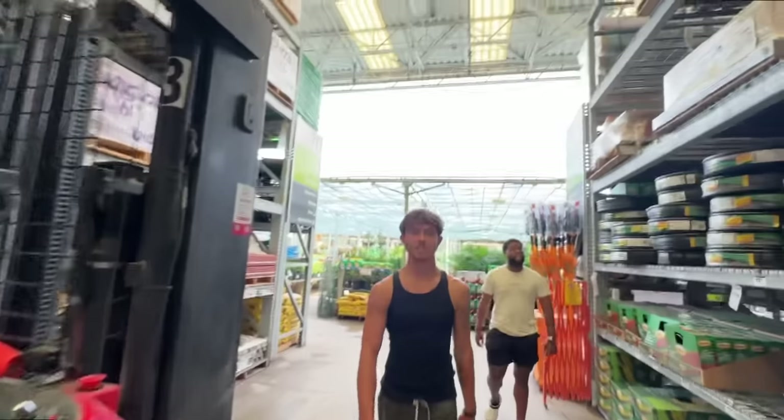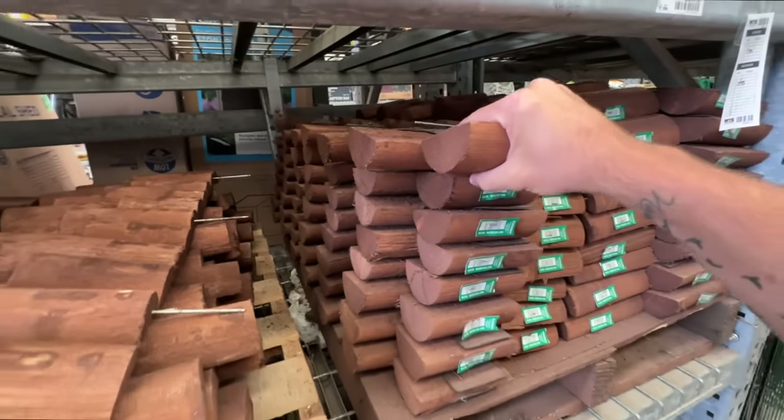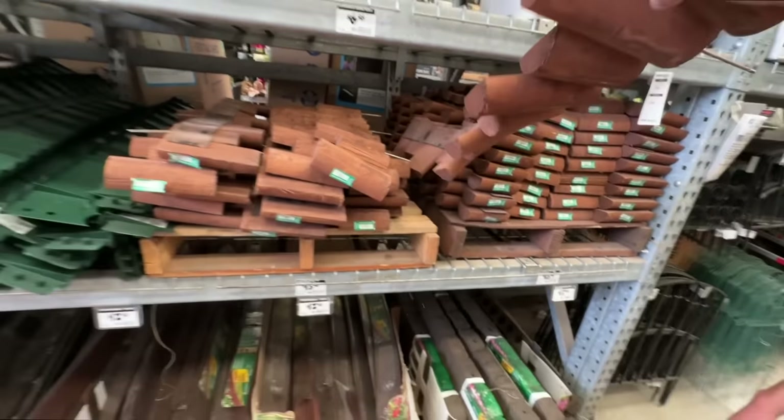We're here at Home Depot. We all love Home Depot, right Brenton? My favorite place on the planet — I could probably work here better than most of the employees. This is what we need to make the pool pond. We always have a border around the pool pond — we only need two of them.